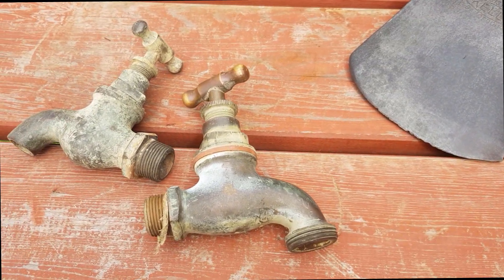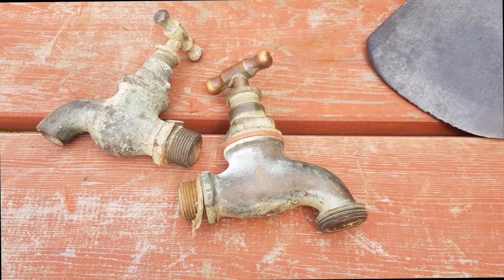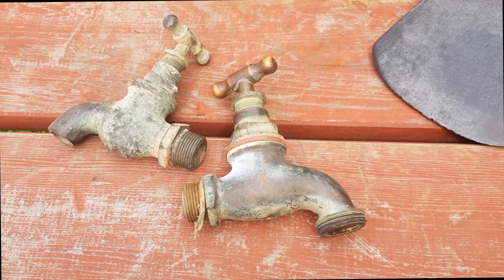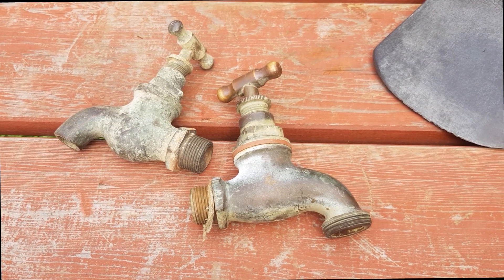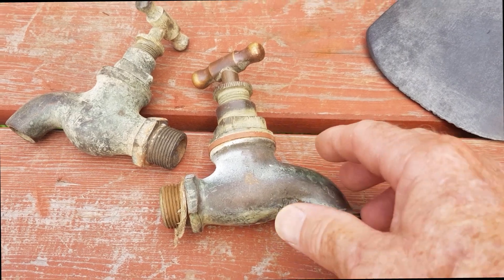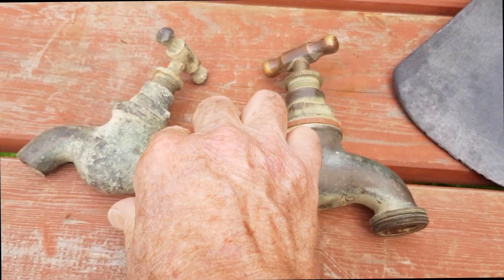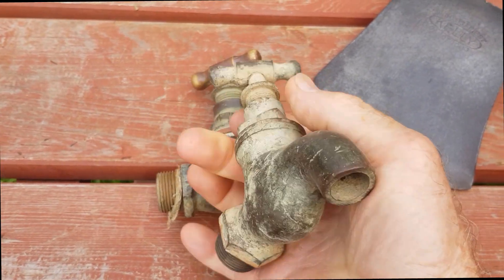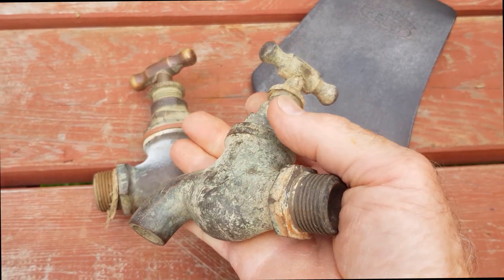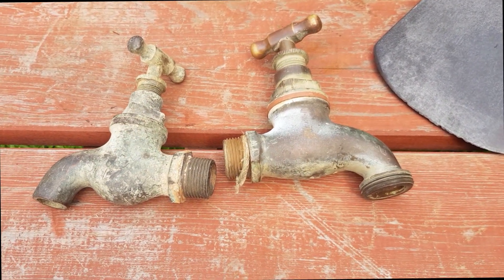Today we're going to concentrate on brass. I've seen YouTube videos and read that electrolysis doesn't work the same on brass and copper — some people claim it simply doesn't work. It may be a different electrical or chemical process; I don't claim to know all the technical details, but I like to test things for myself. Here are a couple of classic old brass taps from a shed — they're still functional but electrolysis will clean them up very well in my experience. We'll give one a test and show you how easy it is and how well it works.